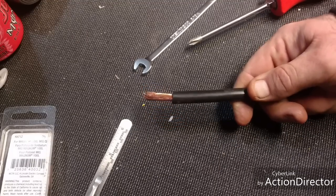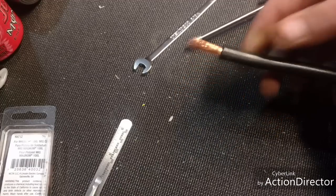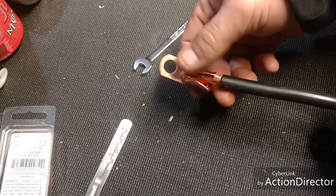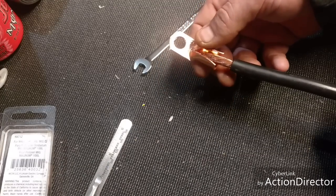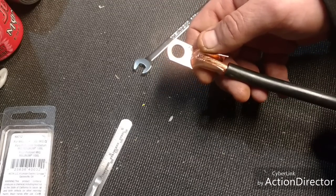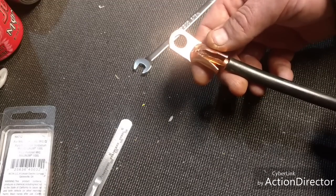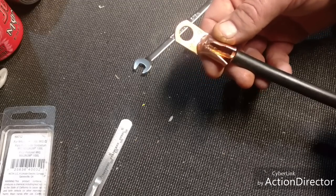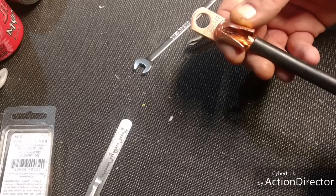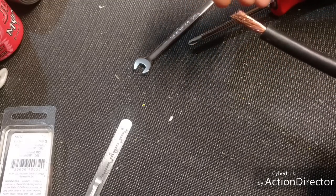All right, we're back — this is what we got now, it's all stripped. This end's going to go on in here like this. Actually, I think I might have got too big of a connector, but we'll make it work — it'll be more heavy duty. I think I might trim it up a little more so I get more of the rubber inside of this too.